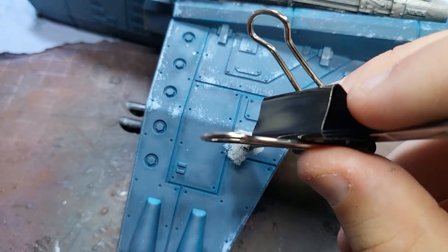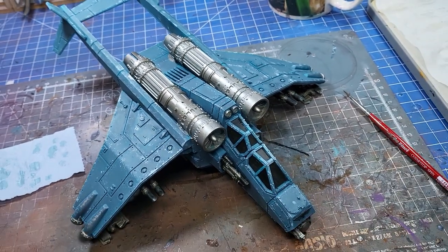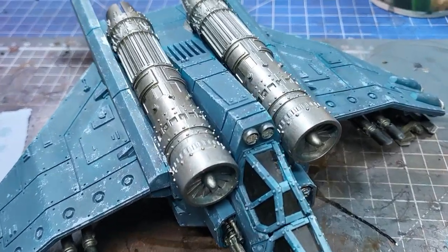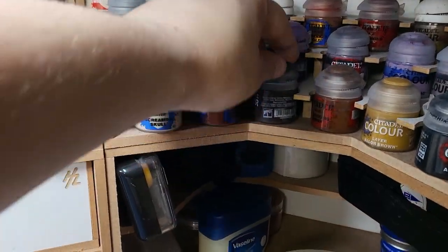You'll need to constantly add more paint to the sponge if you're doing this correctly. If you're not needing to reload very often, you're probably going to be making a lot of splodges, so just take your time and be patient. It should end up looking something like this after you've just done the lighter chips. I dare say this already looks good enough in some situations, so you could stop here. But what we're going to do next is add some layers.